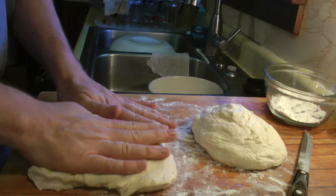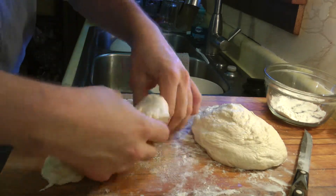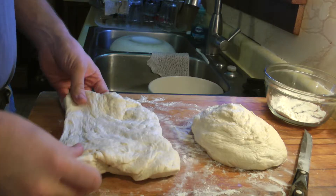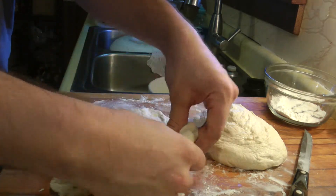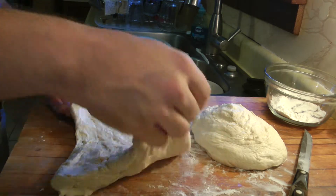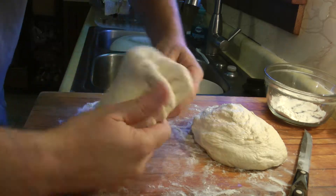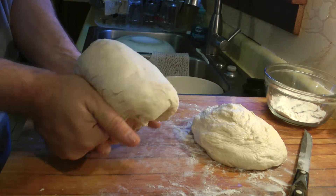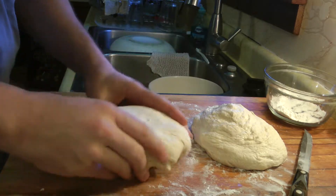So to do that you cut the dough — it's a large batch of dough again — so I cut it into roughly equal halves. Pat into a rectangle like you do for the batard. Now unlike that, for the bowl you bring the corners into the center.